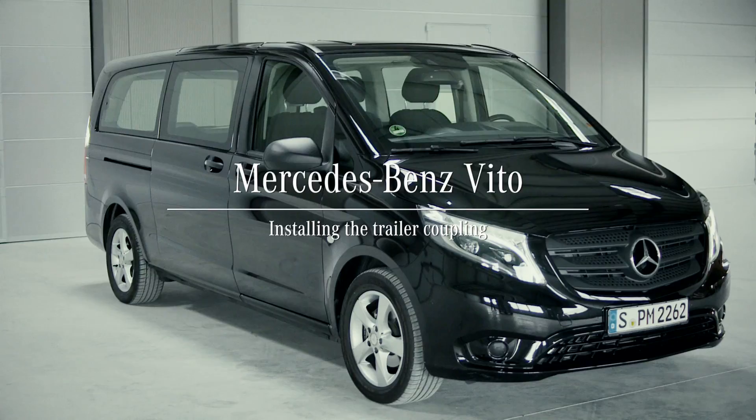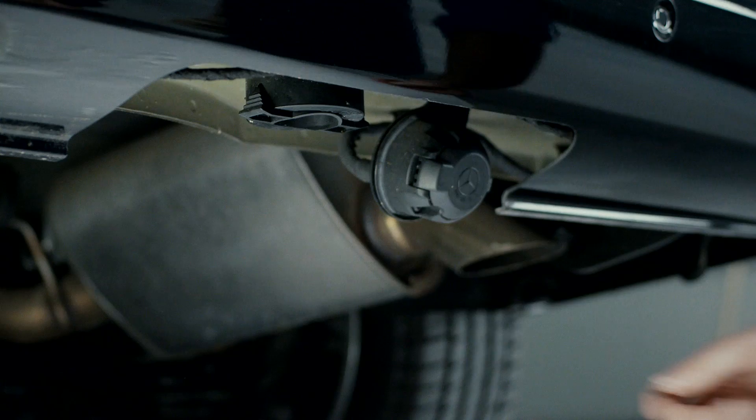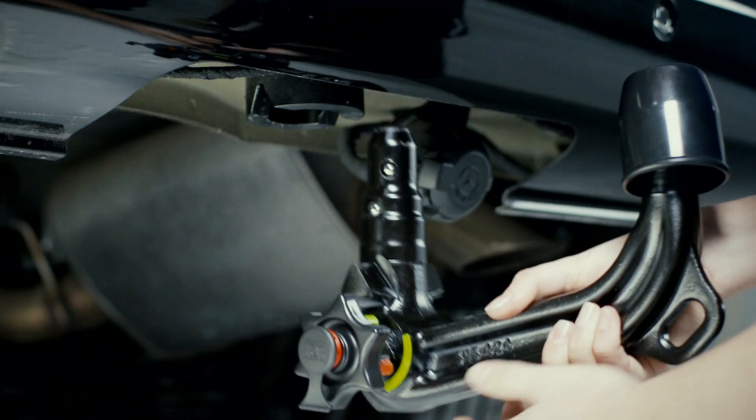Depending on the model, your Mercedes-Benz Vito has an attachable trailer coupling. It's located in the storage compartment in the rear of the vehicle. To attach it, first remove the cover.